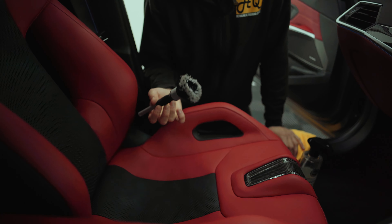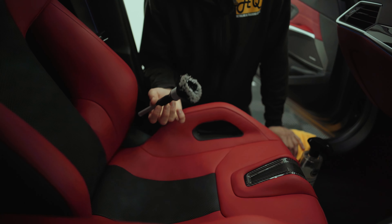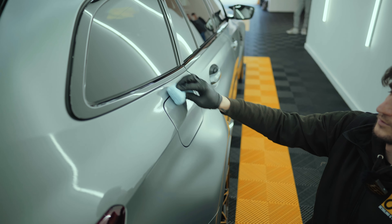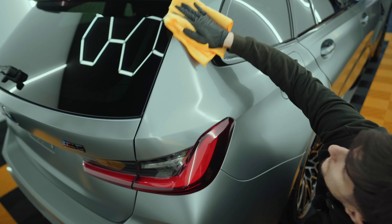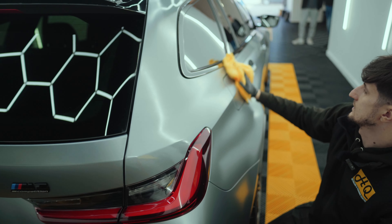Now we're moving on to the last job of the day, which is ceramic coating the satin paintwork. This is going to make sure that the car is safe against chemical stains. Just like all the other coatings we've been applying to this G81, you've got to make sure that you're crossing over to get even coverage. Unlike the glass coating where you can put it on quite thick and leave it on for quite a while, you can't do that with this.